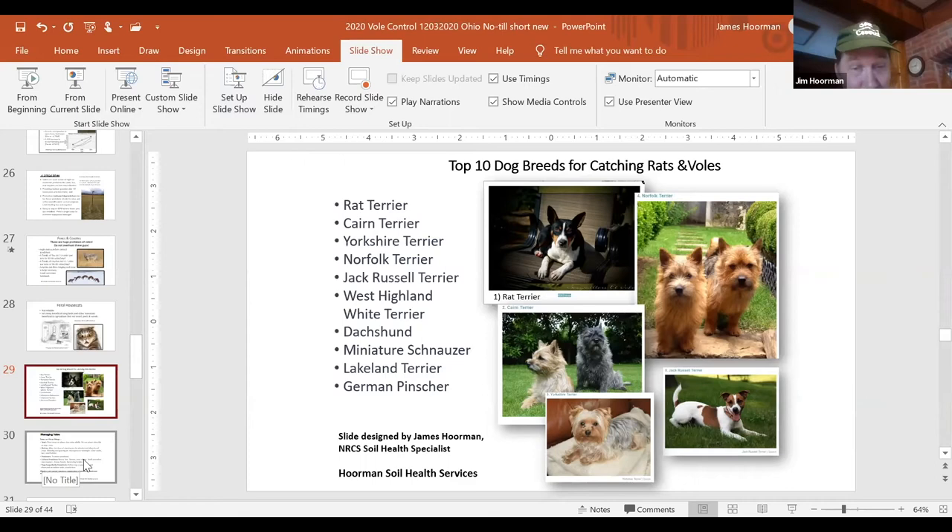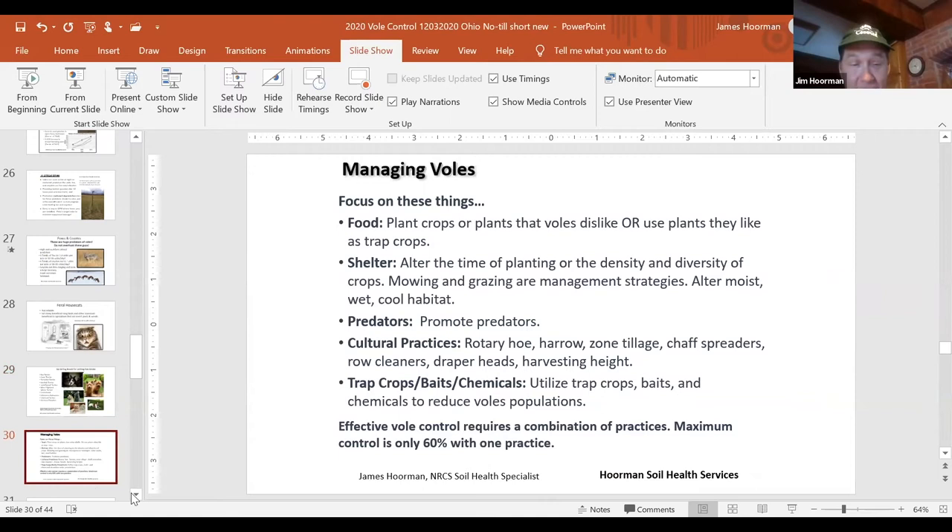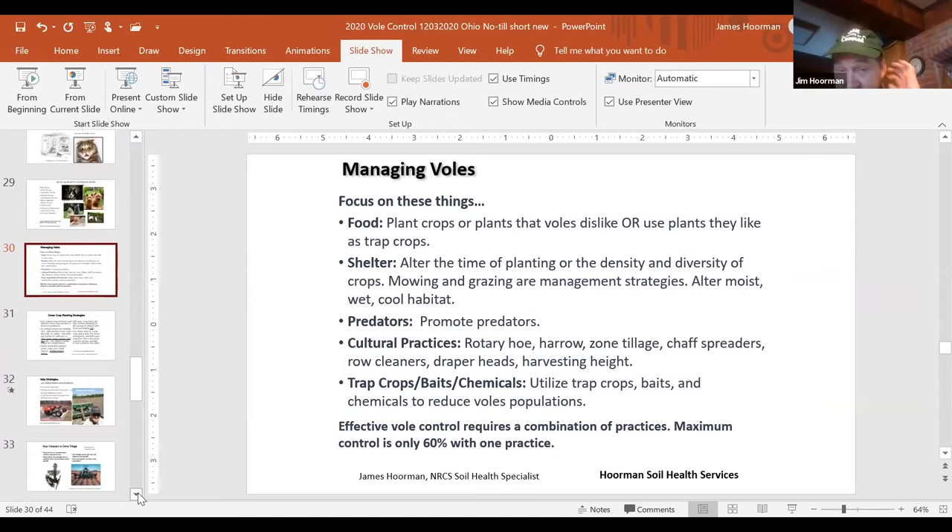How to manage voles: focus on a few key things. First, focus on the food — plant crops that voles either dislike, or use plants as a trap crop. For shelter, you can alter the timing, density, and height of cover crops. Mowing and grazing are management strategies. You can also try to alter the moist, wet, cool conditions that voles and slugs love, and promote predators wherever you can. We'll talk about the following cultural practices: rotary hoeing, harrowing, zone tillage, chaff spreaders, row cleaners, header heads, and harvesting height. We do have a couple chemicals, trap baits and repellents. Any one practice is only about 60% effective.